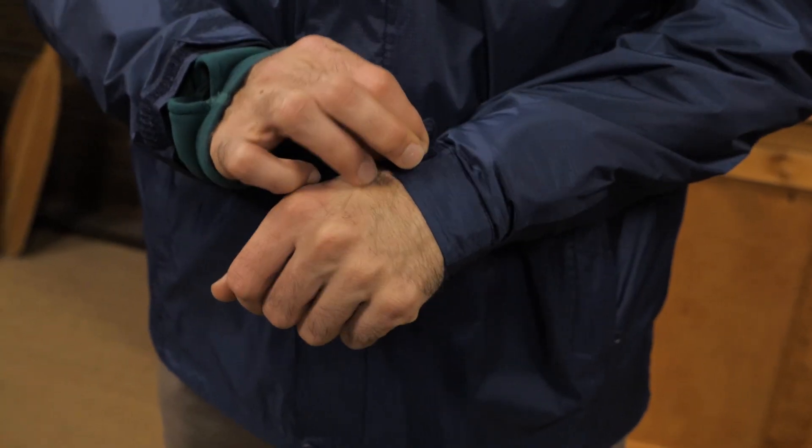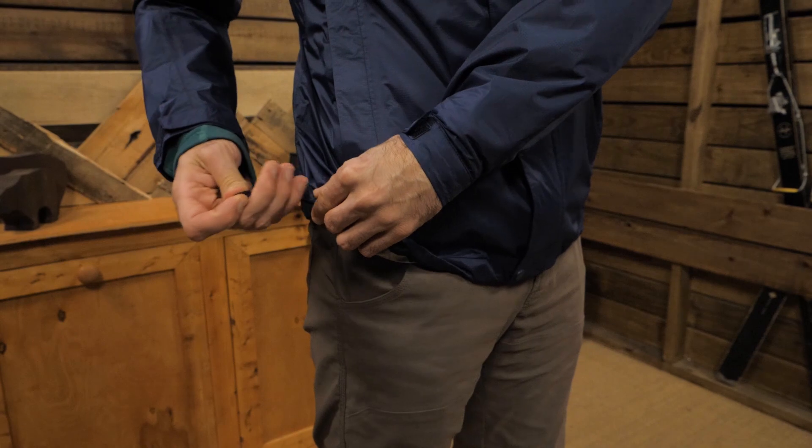There are also Velcro cuffs and a draw cord hem to seal things down. Overall, this is a great budget-friendly shell for the occasional outing or someone who just needs a shell for those quick walks in the rain.